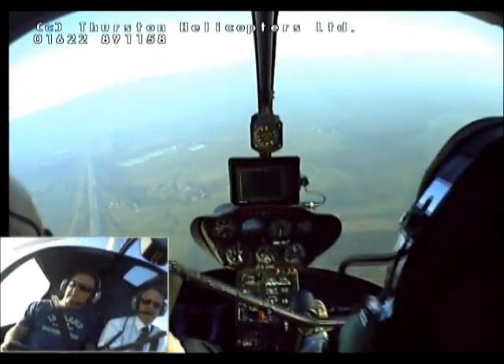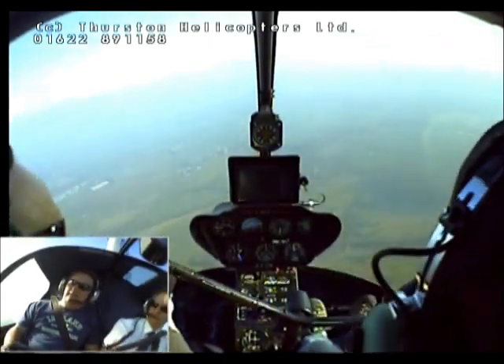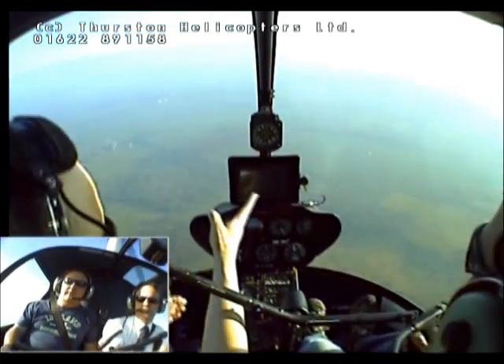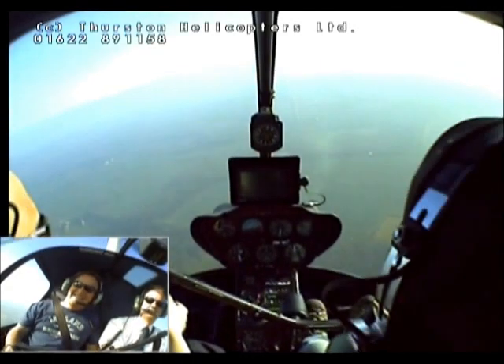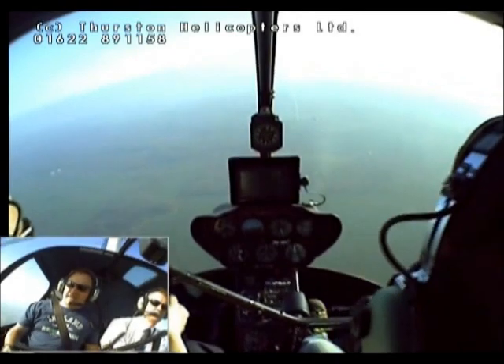Just keep it coming round. And we'll just keep coming round a little bit more. Woohoo. God, that wind.